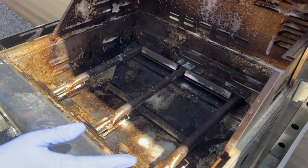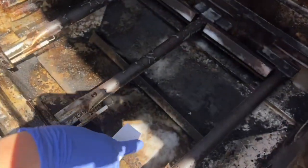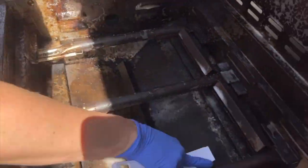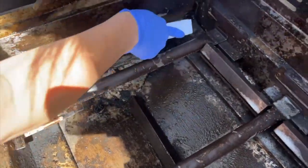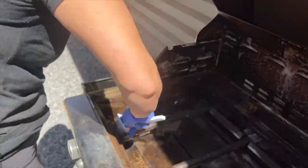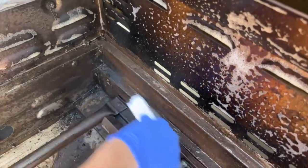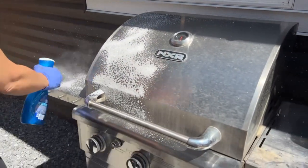I'm going to scrub the really greasy dirty spots and then we're going to hose it off. I just want to loosen some of this really bad build-up. Look at that — see how fast that's coming off? This is just Dawn Power Wash — look at the difference! I'm going to spray it on the outside too just to cut some of the grease and grime before we hose it off.